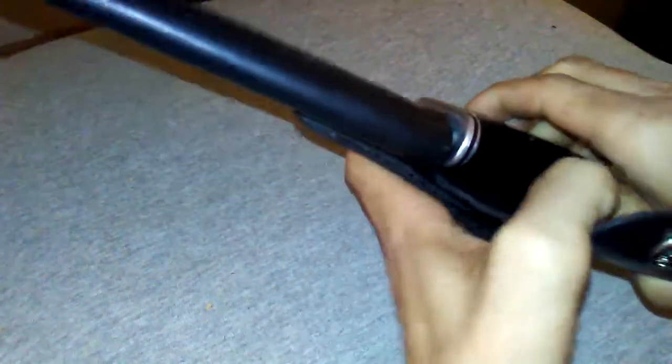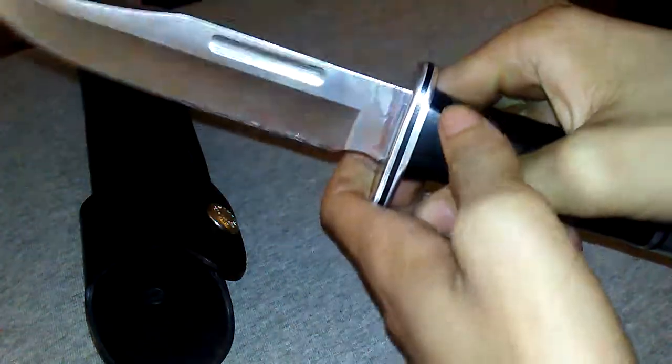Let's get to it — it's the Buck 119 Special 75th Anniversary. They give it another name; I forget what they call it — if I put it in the title there's another name I just forgot. You see how badass it looks? It looks like a K-Bar. If you just took the blade out, it looks like a K-Bar.